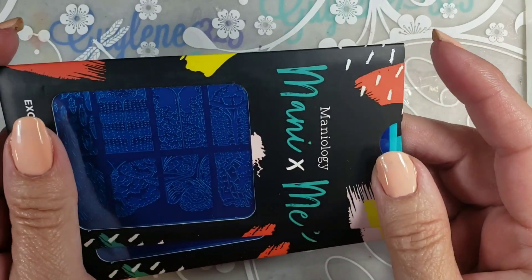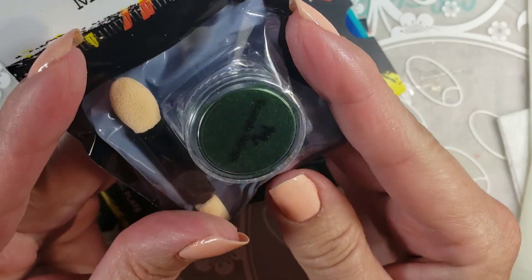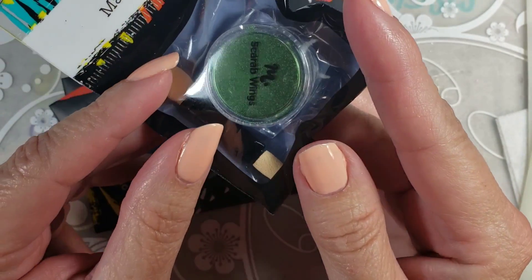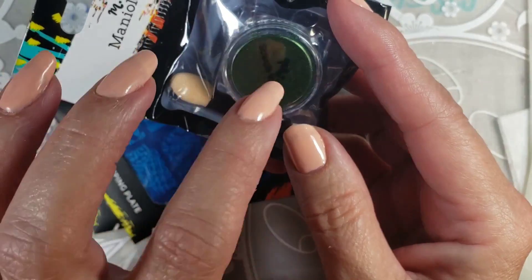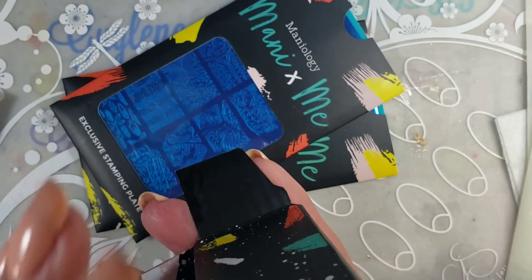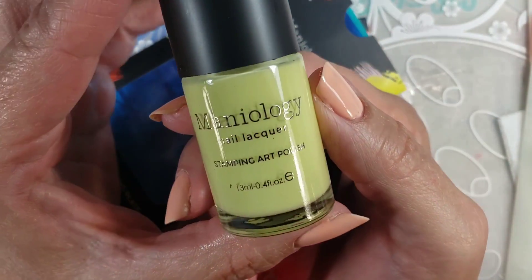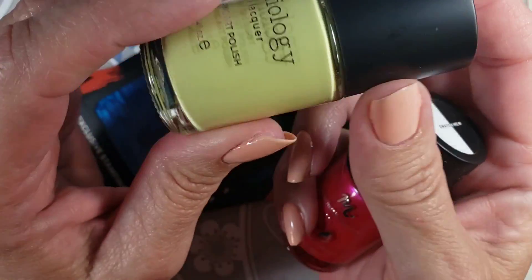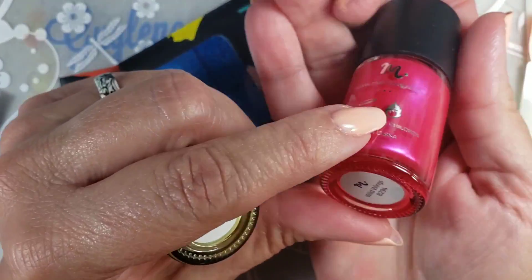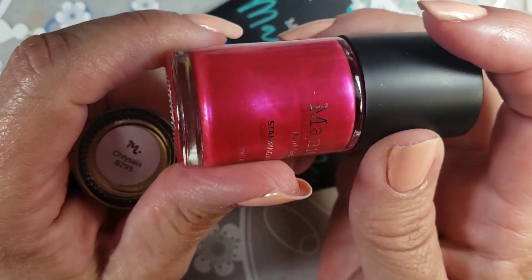Am I happy with it? I don't know. So there's two plates. There is some powder that looks to be green, so I'm going to show you how to stamp with this, and the polishes — I gotta say, I'm not that big a fan of. This is okay. It's kind of a greeny-yellow chrysalis, and wild wings.